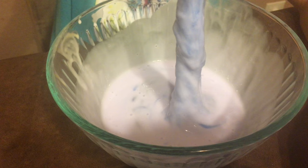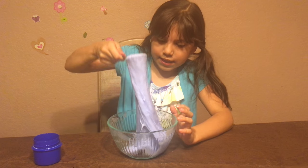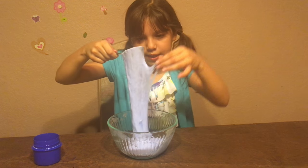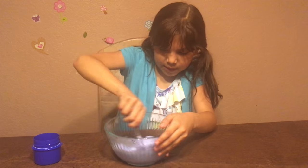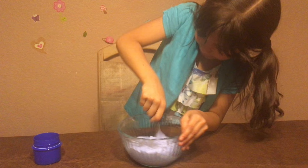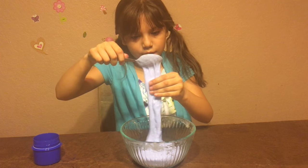Keep mixing until everything turns into slime. You can see it's already turning into slime but it's still sticky, so I'm not going to touch it yet. It's coming together — sort of sticky but not that sticky. I'm going to keep mixing and keep adding Tide until it's not sticky anymore.